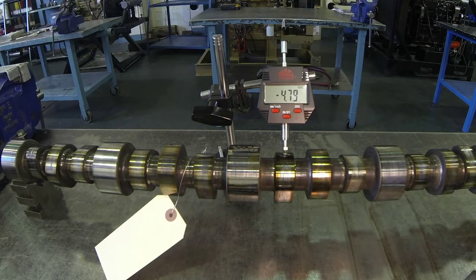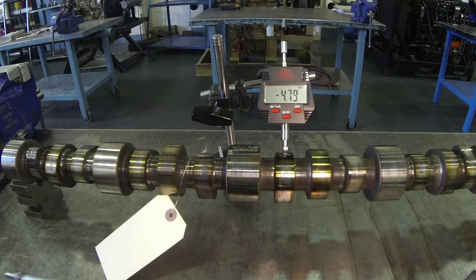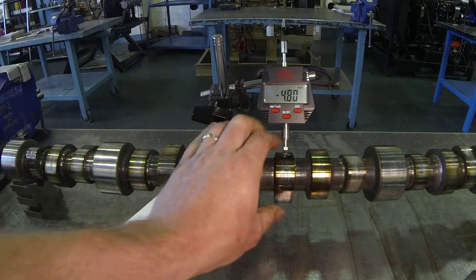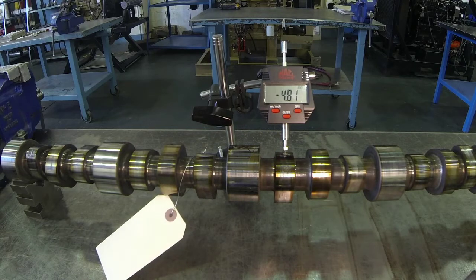Let's take a look at measuring the camshaft lobe height. We can use an outside micrometer and measure across the base circle of our camshaft and also at the standing height of our camshaft lobe, then do the calculations to figure out what our lobe height or lobe lift will be on this camshaft.